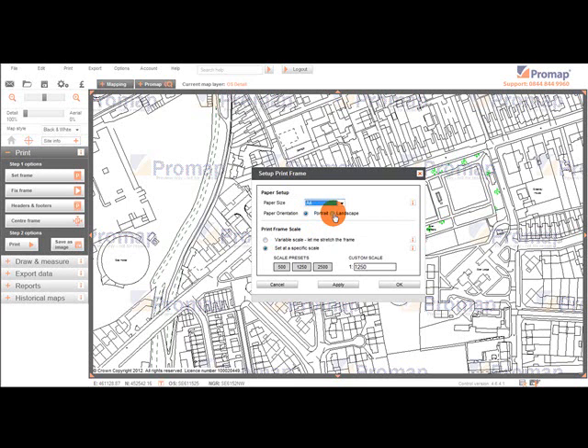We can now either choose to set the frame at a variable scale, where ProMap will allow us to stretch the print frame to the desired size, or alternatively print our map at a specific scale — for example, when using the map for a planning application. When printing to a specific scale, you can select one of the scale presets or enter a custom scale into the custom scale section on the right hand side. In this case, we are going to keep the example at the default of 1 to 1250.